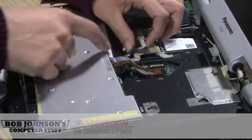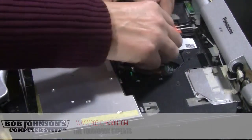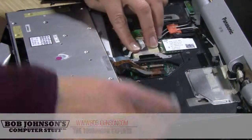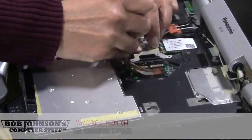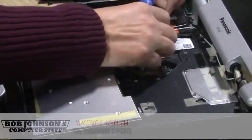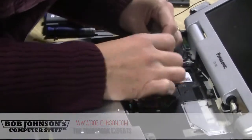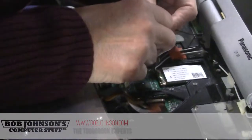It connects to the system board here with two clips that you just pull back in, and it gets unsnapped. Don't forget to reconnect it, or your Bluetooth is not going to work and you are going to be wondering why.